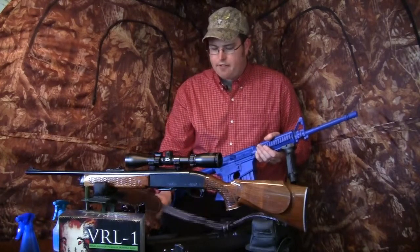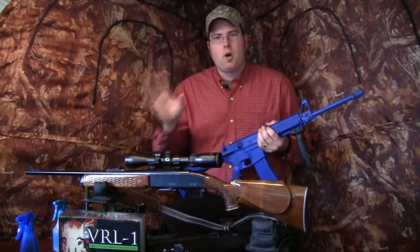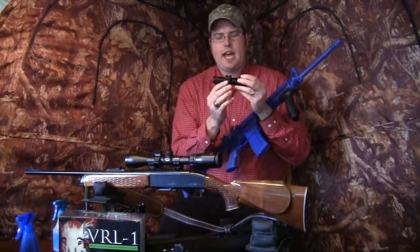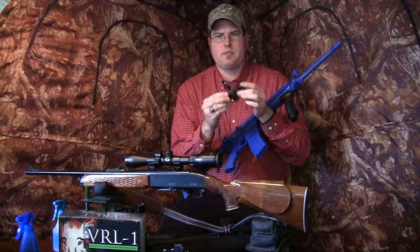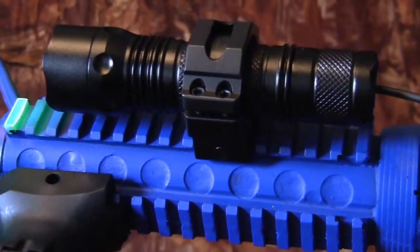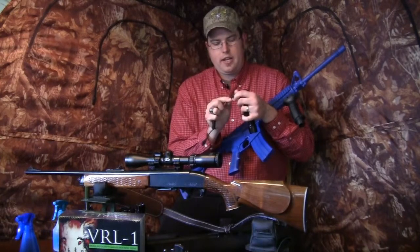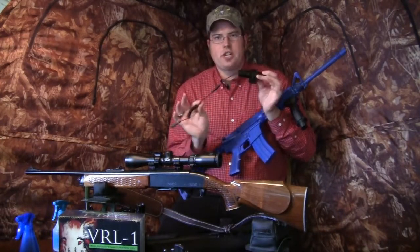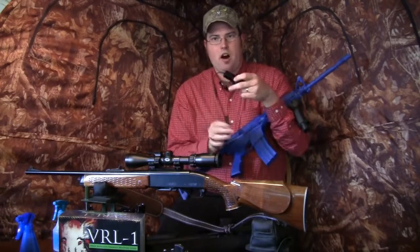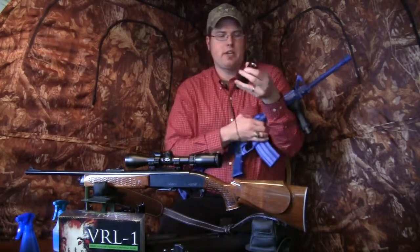That's the basic package. You can also get the gun package, the bow package, or both. For the gun package, this VRLX is mounted on a quick detach ring system — a 30 millimeter ring with a spacer. You get two switches: a click on/off switch and a pressure switch, which are interchangeable. You simply unplug the tail end to swap switches. You can remove the switch during transit and reattach it when you're ready to hunt.